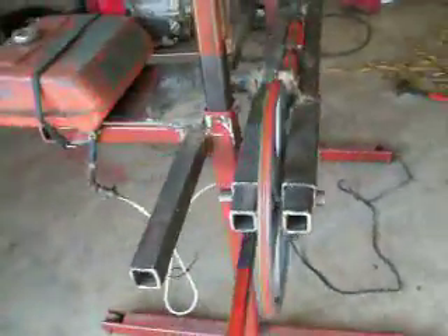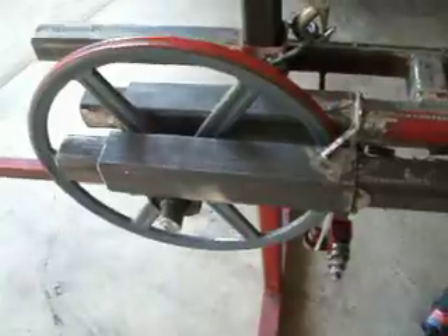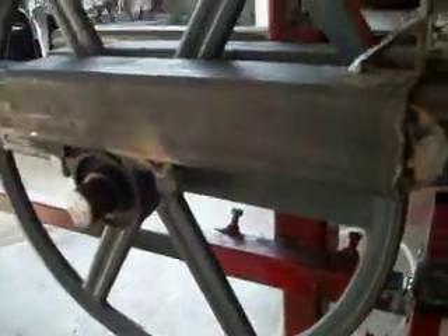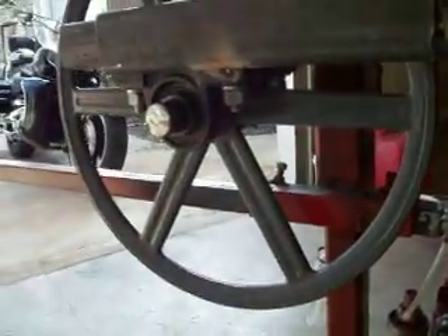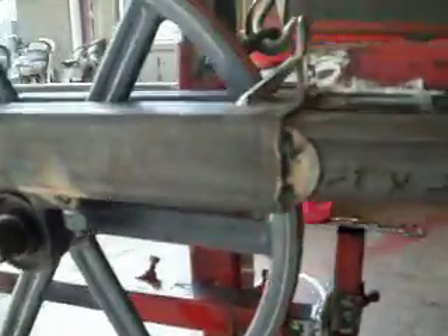I've changed it a lot. I went where the bearings are on each side of the wheel with a slide in the middle. You can see that. Done some preliminary test runs and so far it's coming along.